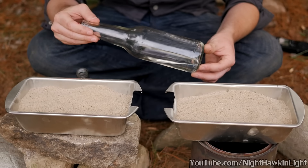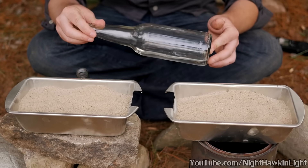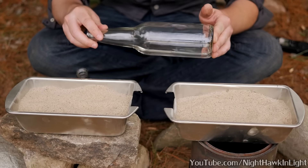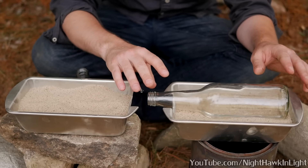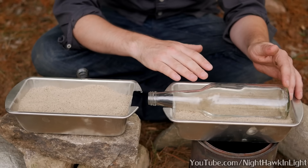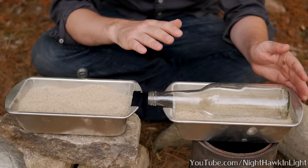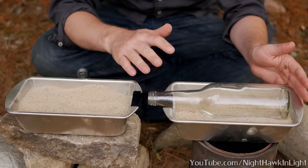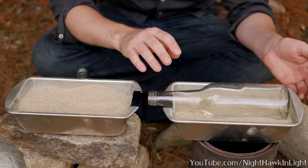Now here's the biggest limiting factor to this method. Only a volume of water can be distilled that will fit in the bottle when the bottle is turned sideways without overflowing the neck, because the bottle will be rested in the sand like this. The bottle is pressed firmly into the sand so that it gets good thermal contact and will be heated evenly. In this bottle I have a very strong solution of salt water to replicate seawater — it's not actually seawater because I live in Michigan, but I think this will be a good analog to test this method with.